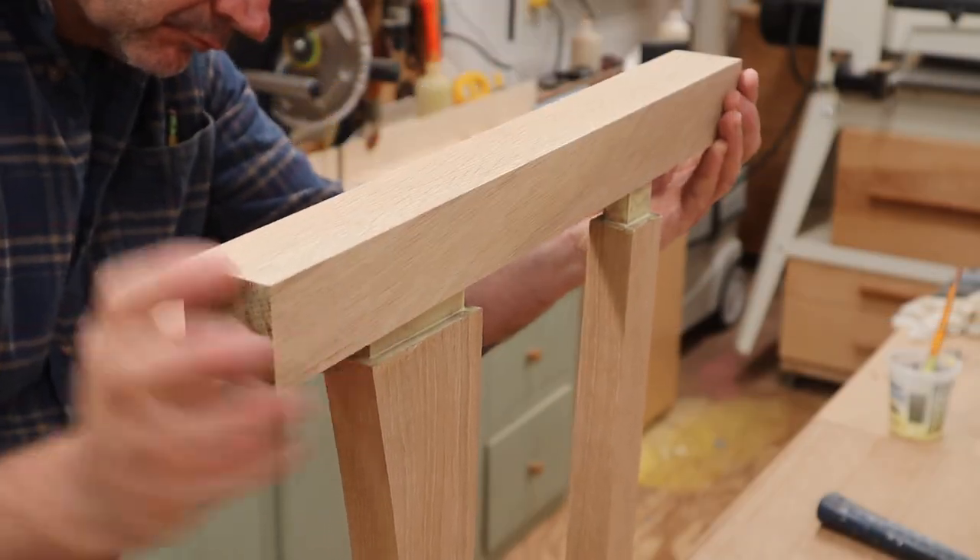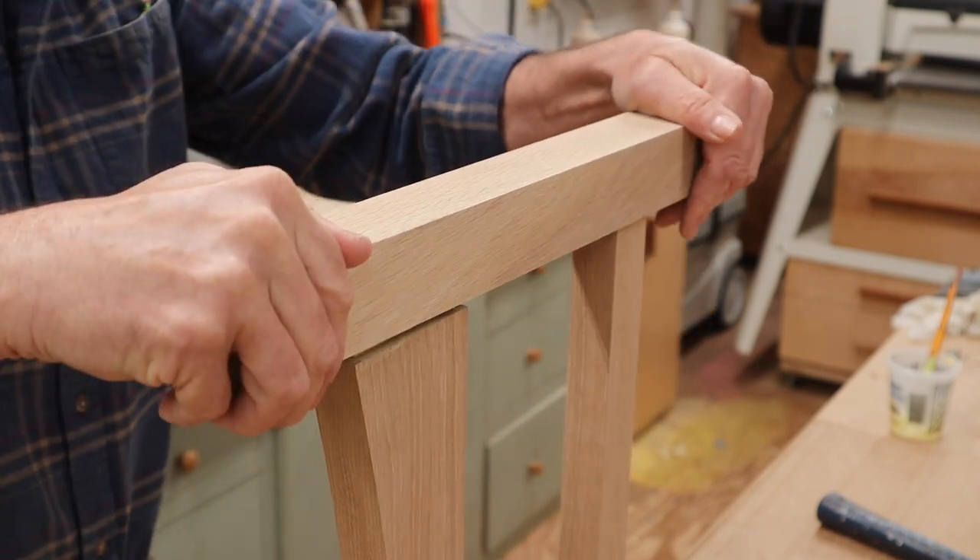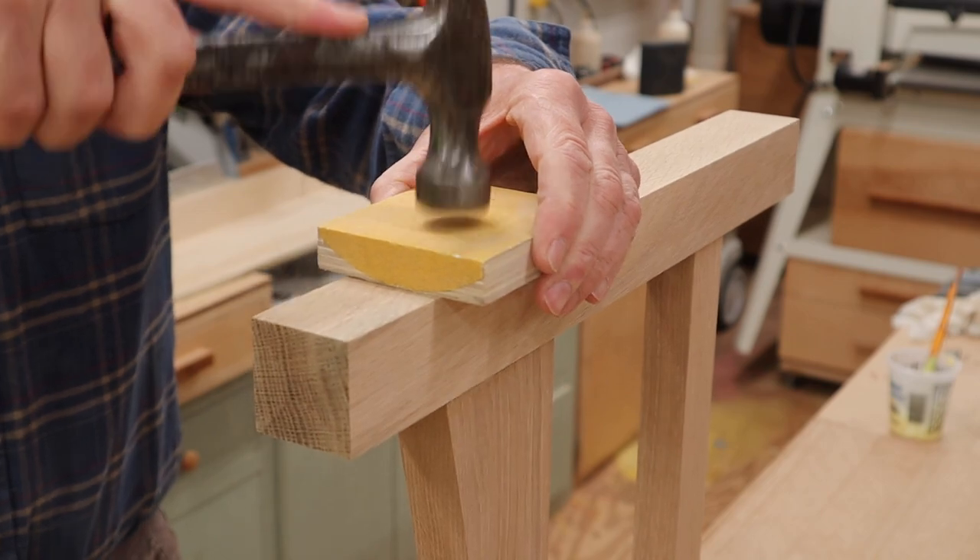With all the parts made, shaped, and sanded, it's time to assemble the bench. I'll start with the sides and let the glue set up for a few hours before adding the front and back rails.